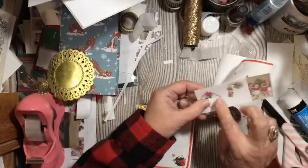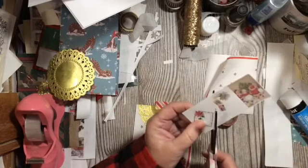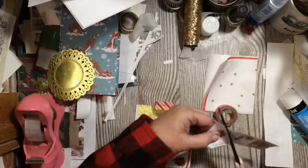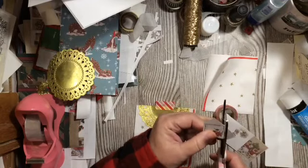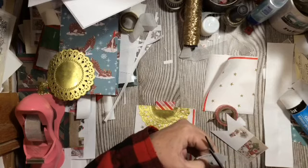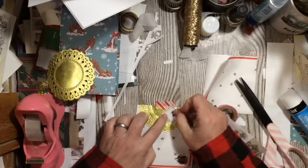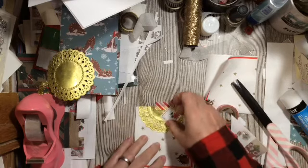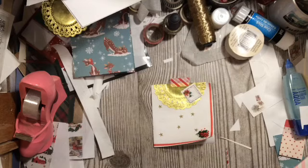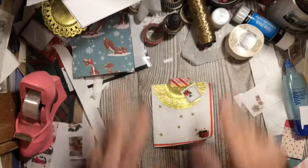We have the little poinsettia scarf here — one of my favorite things that I have. I'm so glad I was able to use that in the digital kit. So this is — I'm using the Santa and Mrs. Claus digital kit from Dear Julie Julie.